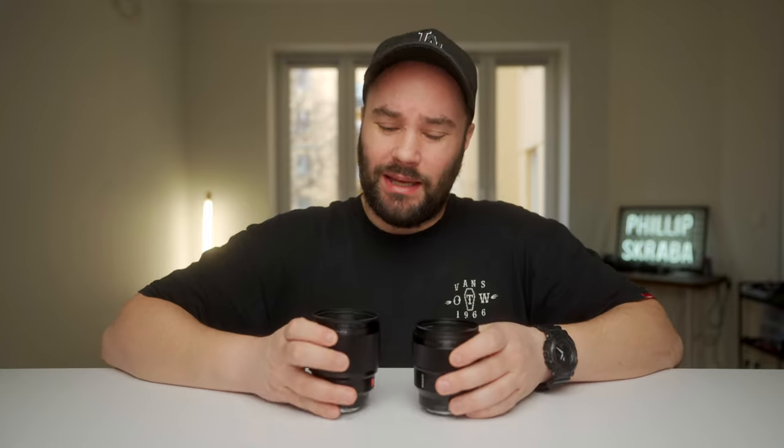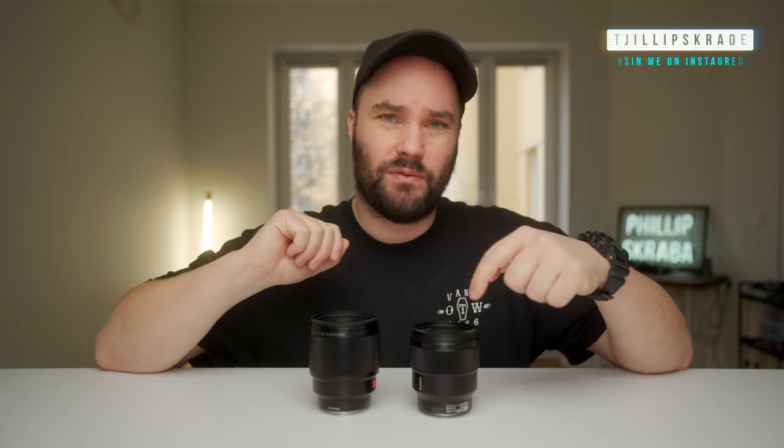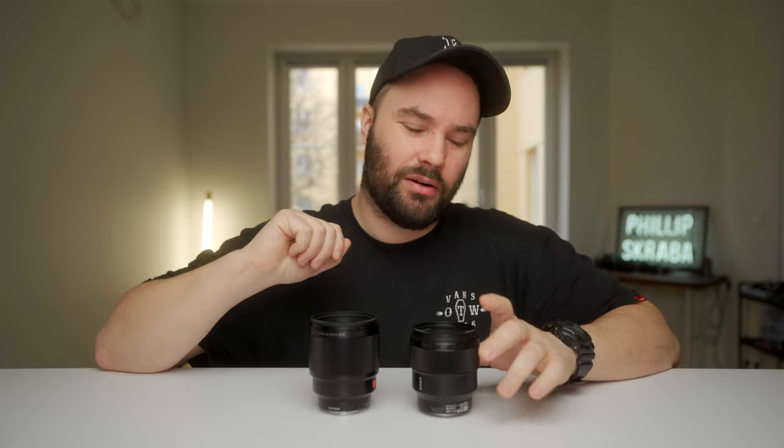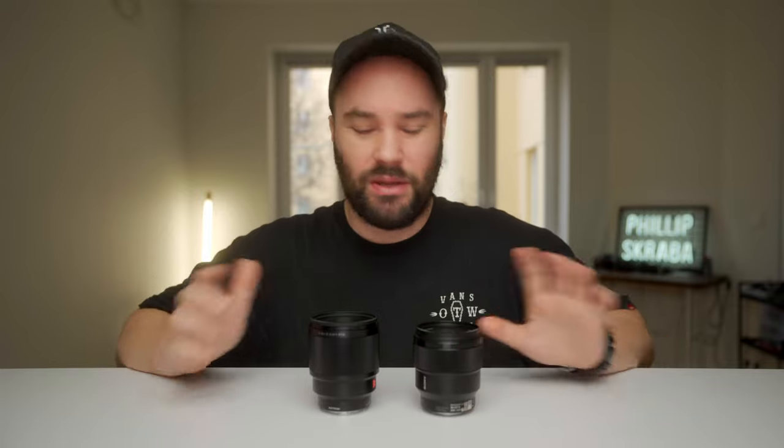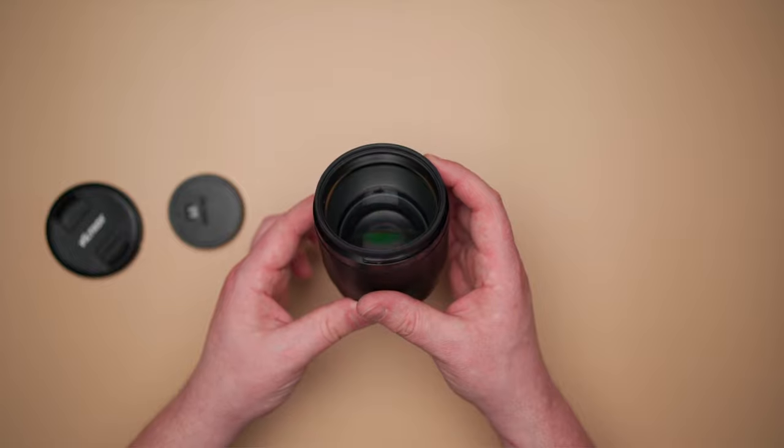As you can see, both are very comparable — it's definitely not a $200 difference right there. Inside we have an iris of 1.8 to f/16 on the Viltrox and 1.8 to f/22 on the Sony, so you've got a stop darker on the Sony. Is that a deal breaker for me? Not at all — I don't really ever shoot that closed down.